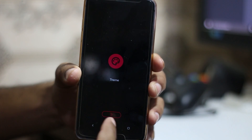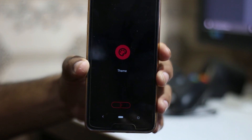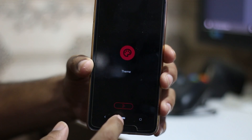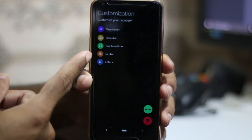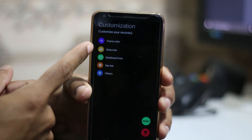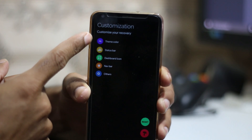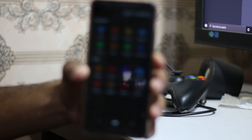These days recoveries have themes — OrangeFox also has themes and so does this one. You can change the navigation bar theme, the status bar, and the color theme. There are a lot of customization options available for the recovery.